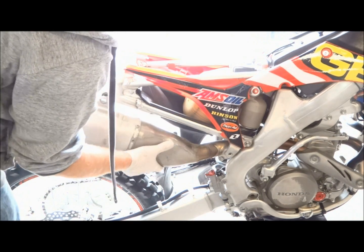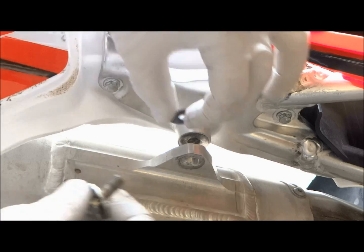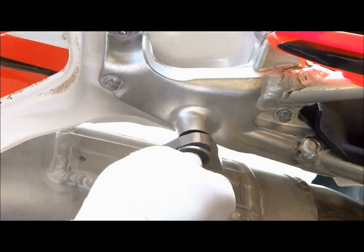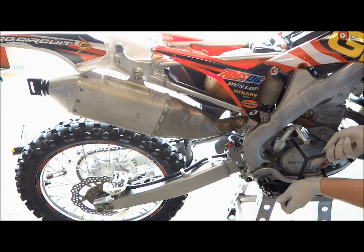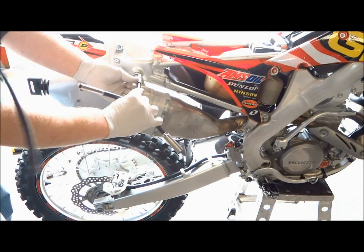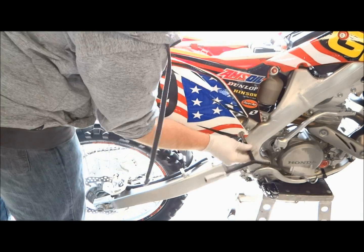The next step is to reinstall the muffler. On the rear muffler bolt there's a washer that goes in between the muffler and the subframe, so make sure to install that. Then reinstall the side plate and the seat back on the bike.